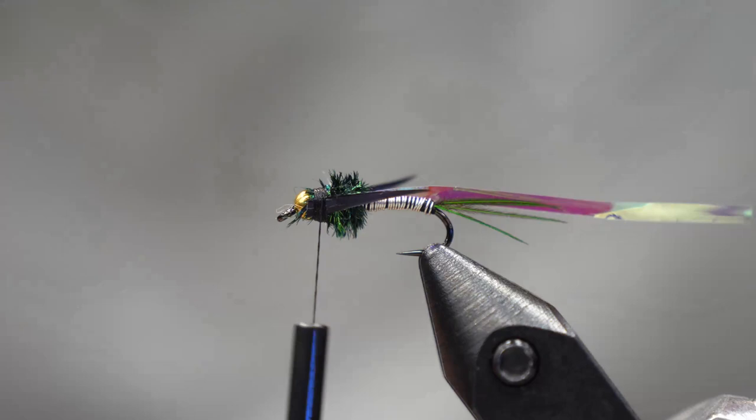Fold over the flashback, lock that down, and your fly is ready to be whip finished and completed.